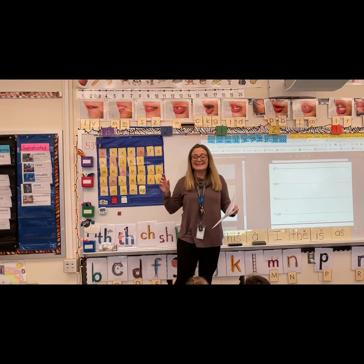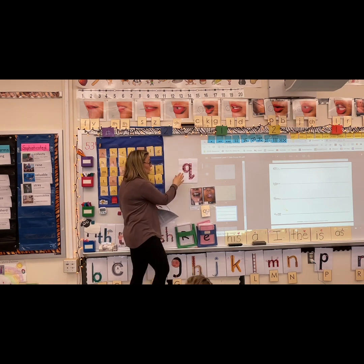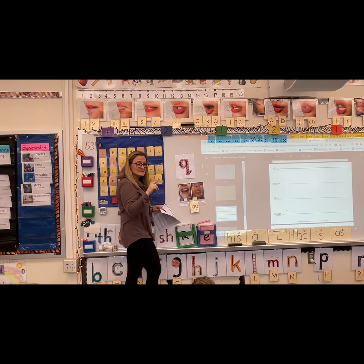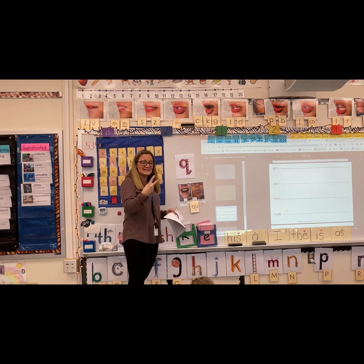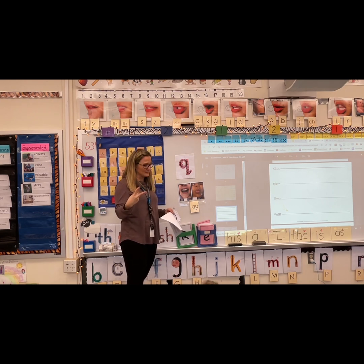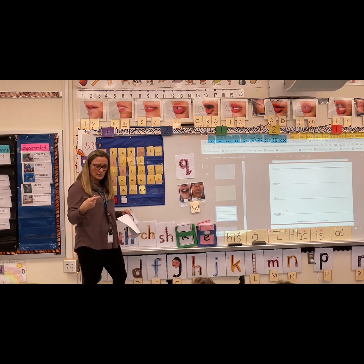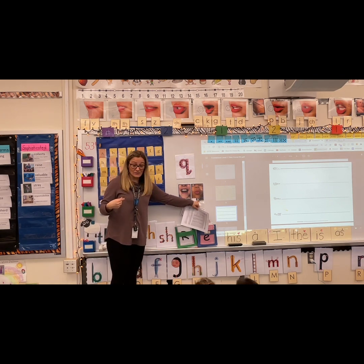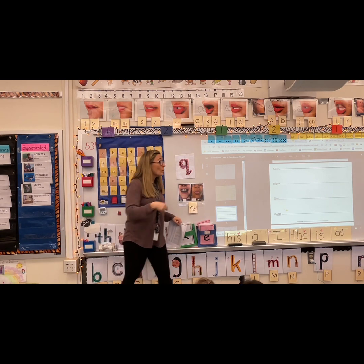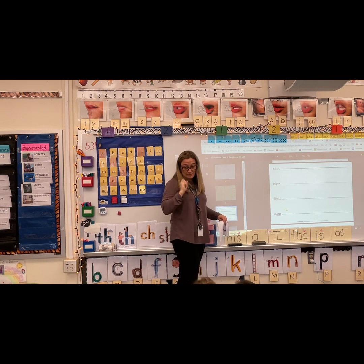You're going to tap words with me. Now remember, even though Q and U, when we see the sound, we blend it with Q. When we go to tap it, it's actually two different sounds. Can you remind me of the two different sounds we hear inside of QU? It's K and W. So when we tap the word quit, watch me: K, W, it. Quit — it's actually two separate sounds.